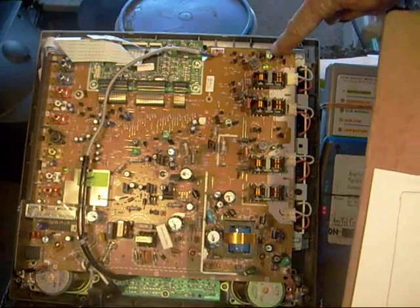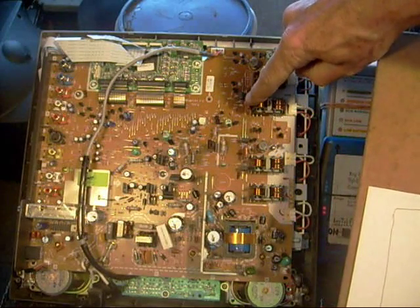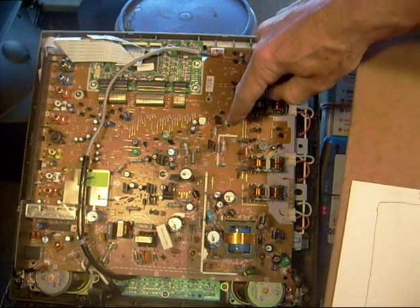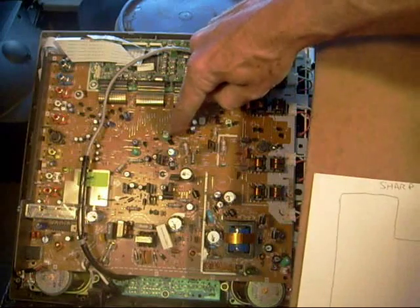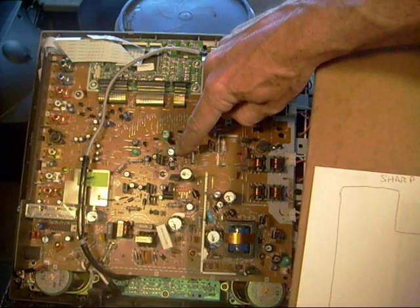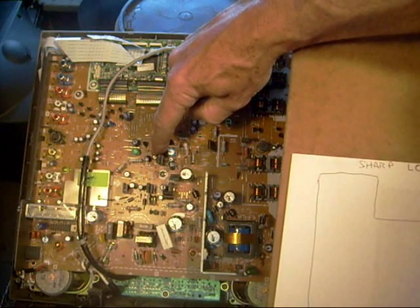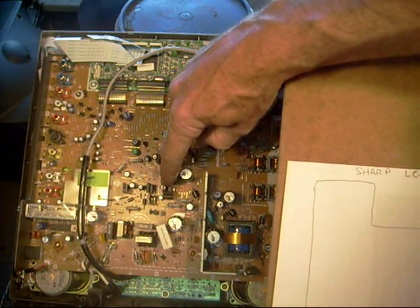We've got C403, which is a 220 microfarad at 16 volts. The two polypropylene capacitors I changed are C407 and C431 — 0.15 microfarad at 250 volts. We've got C402, 100 microfarad at 16 volts. C541, 220 microfarad at 16 volts. C543, 220 microfarad at 16 volts. C505, 220 microfarad at 10 volts. And the last one replaced was C603, 100 microfarad at 10 volts.